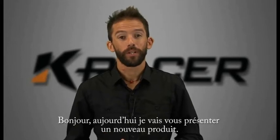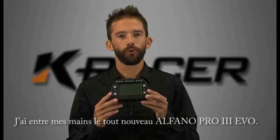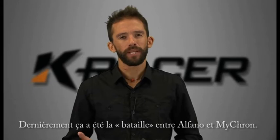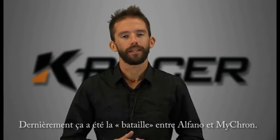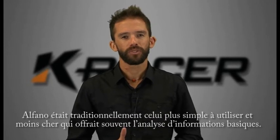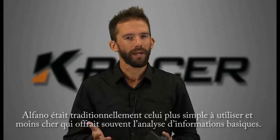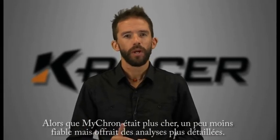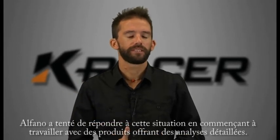Hey guys, today I'll be talking you through a new product release. I'm holding in my hands the brand new Alfano Pro 3 Evo. Data logging and karting has really been a battle in the last 10 years between Alfano on one hand and Micron on the other. Alfano traditionally was the simpler, more easy to use and cheaper alternative that offered only basic analysis capacity, where Micron was the slightly more expensive, slightly less reliable, but offered more detailed analysis especially in the unit itself.